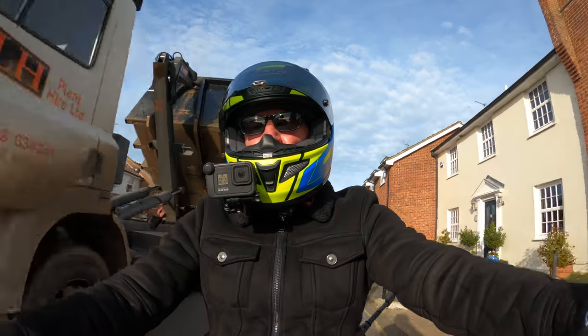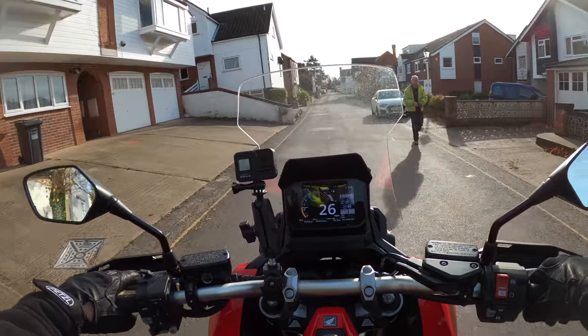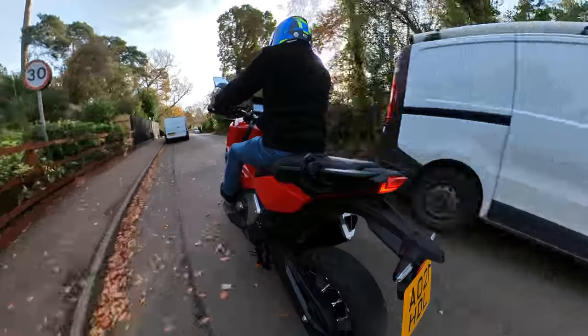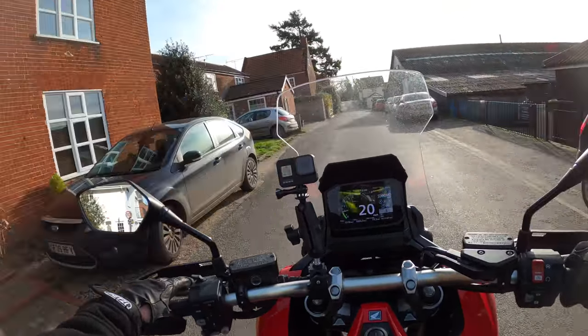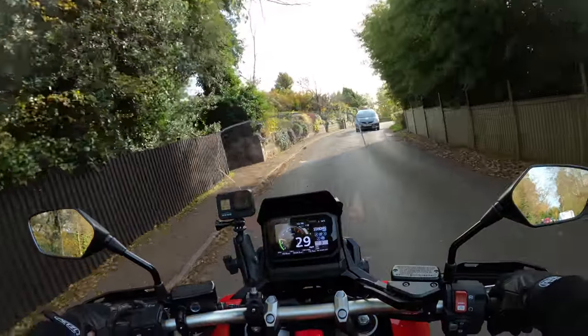What a pleasant day - a bit breezy but other than that, not a bad day to be coming out to bring you this review. It sounds lovely when you open it up.